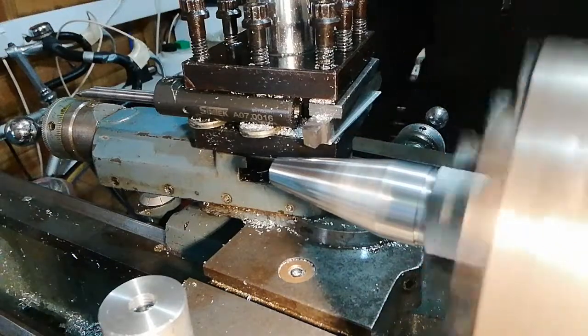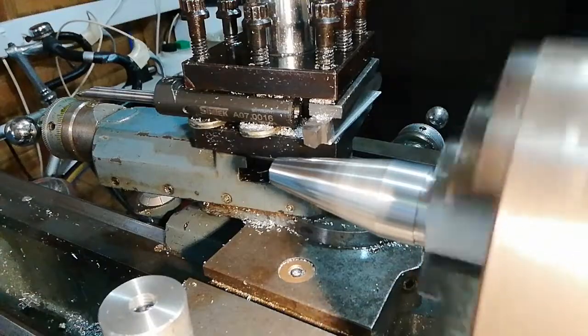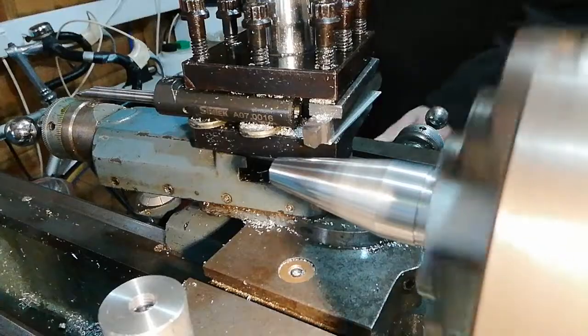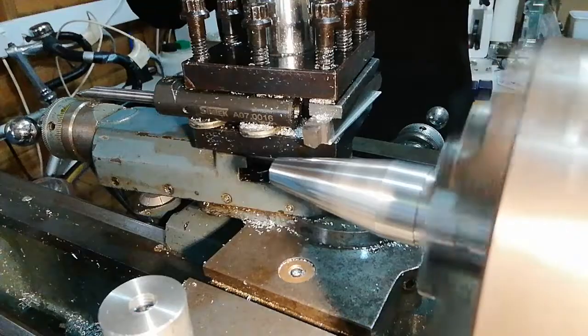Hello and welcome back to Clint's workshop. Yes, we're in the workshop today again. You can't see me but I can't see you either. Anyway, what we're going to do today is to look at surface finishes.